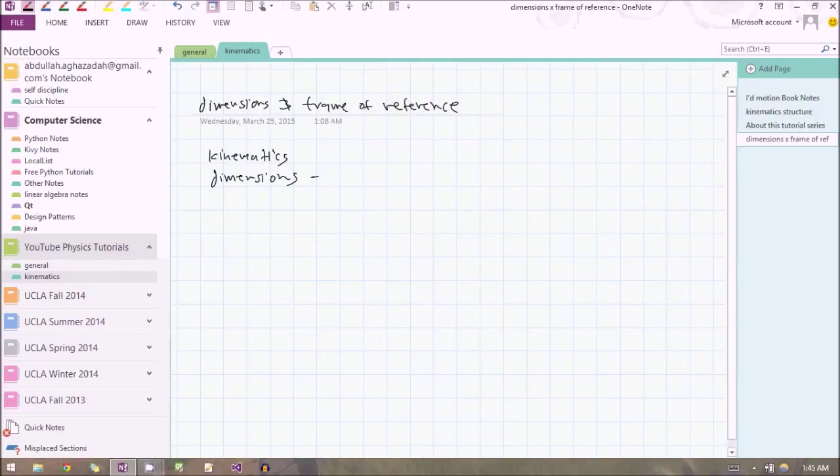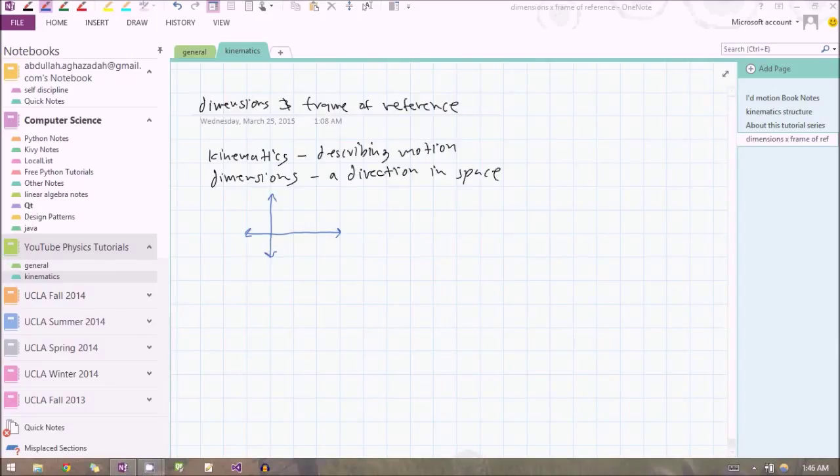Let's write down what a dimension is. Kinematics is the description of motion, and a dimension is a direction in space that you can move in. So you can either move forward or backwards, or you can move left or right. And then there's another dimension — the one coming towards you — which I call up and down: coming towards you is up, going through the page is down.